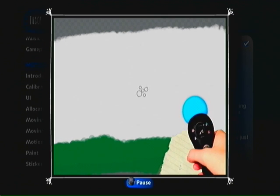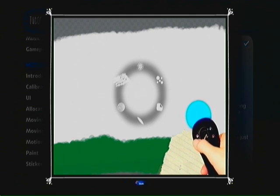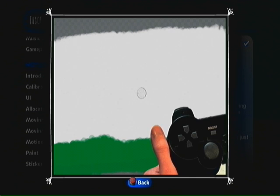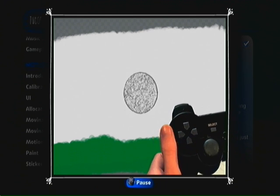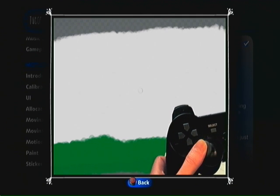If you want a different brush, hold down the Cross button and choose one that suits your particular artistic idiom. Of course, you can change the size of the brush with up and down on the left stick, and its transparency with left and right.